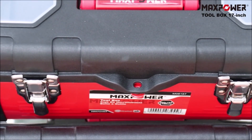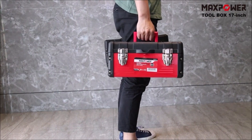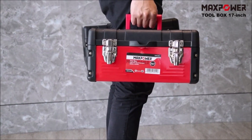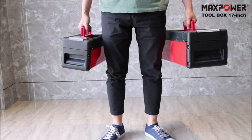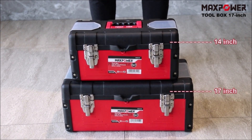The box also features a sturdy handle, making it easy to carry from one location to another. Whether you're a professional tradesperson or a DIY enthusiast, the MaxPower Toolbox is a convenient and reliable way to keep your tools organized and secure.